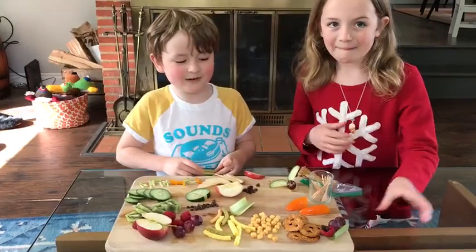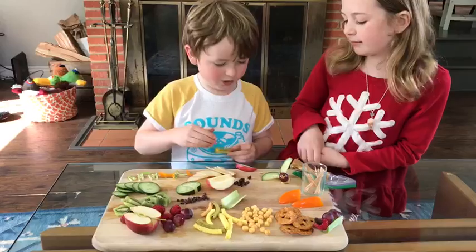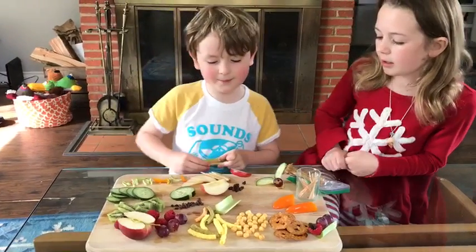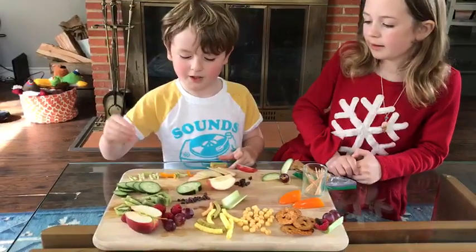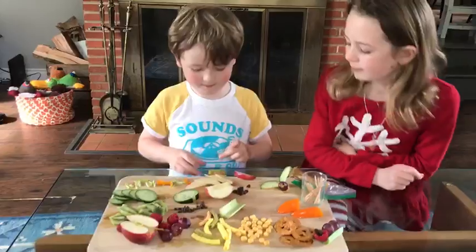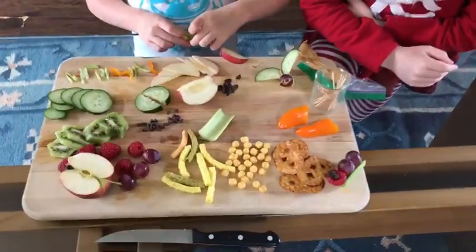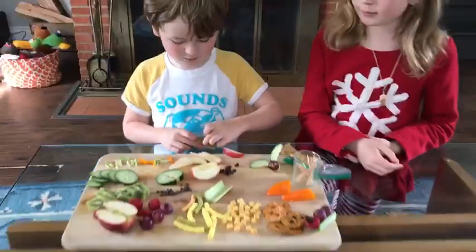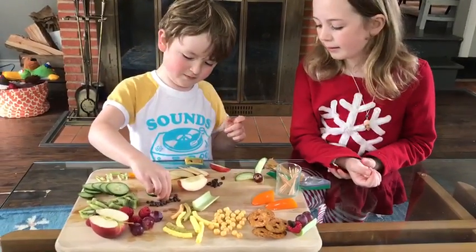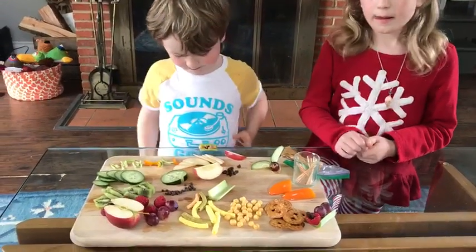Hey everybody, I'm gonna show you how to make bug snacks today. So how I would start is by putting some peanut butter on and then putting a panda puff on. I'm making a caterpillar! I love it — there are so many things you could make.